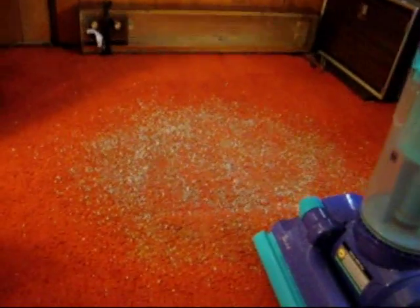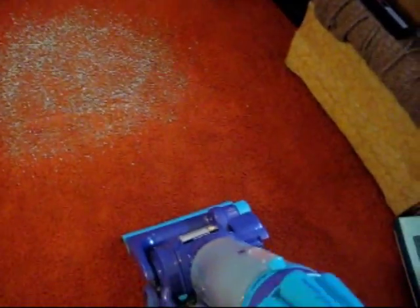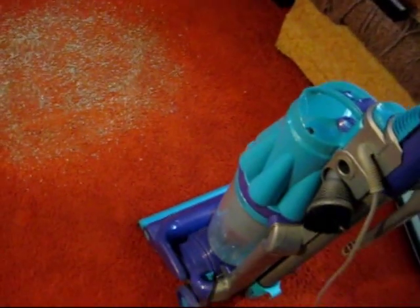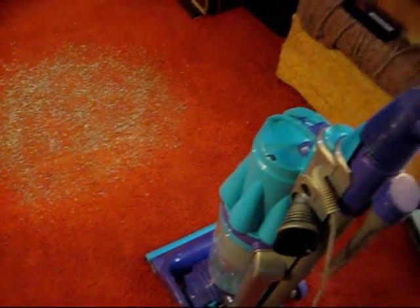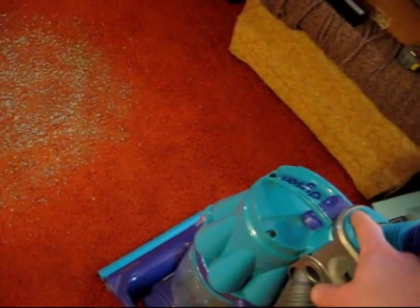Anyway, I've got a little bit of cat litter mess here on the floor. Let's see what it'll do. One thing to note is that I do not have the HEPA filter in it — it was pretty much completely clogged up. So right now I just have it removed. It's the final post filter, so if anything, it helps the performance. But here we go.